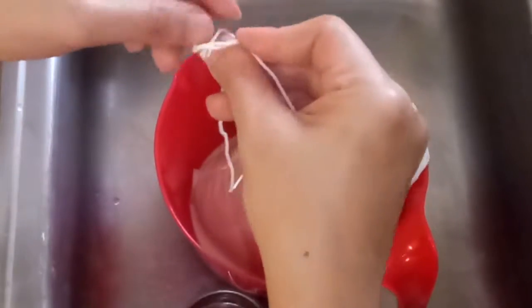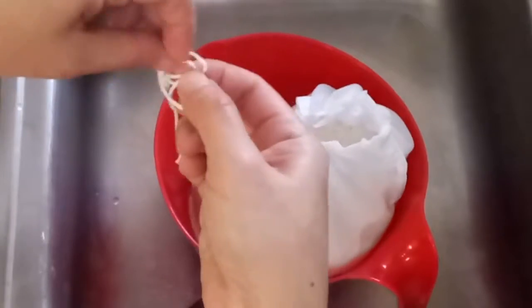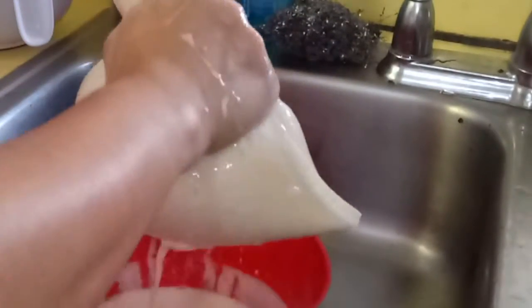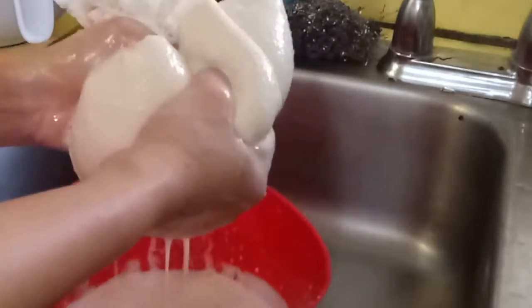We're going to put the blended soybean into a thin fabric bag. After tying the bag, we're going to squeeze out the soy milk, and remove any excess water.